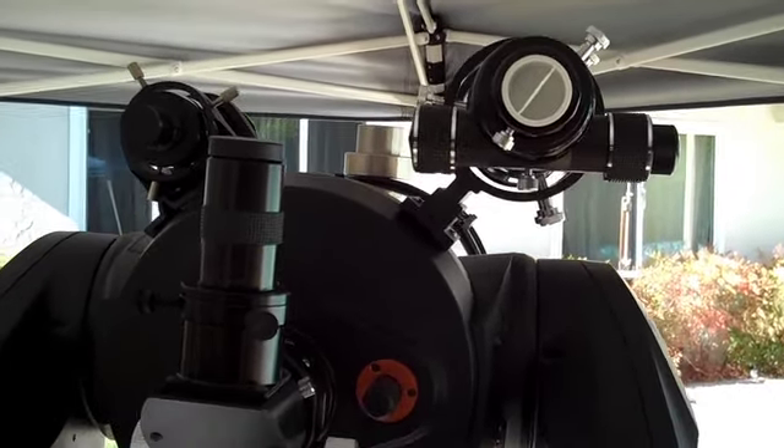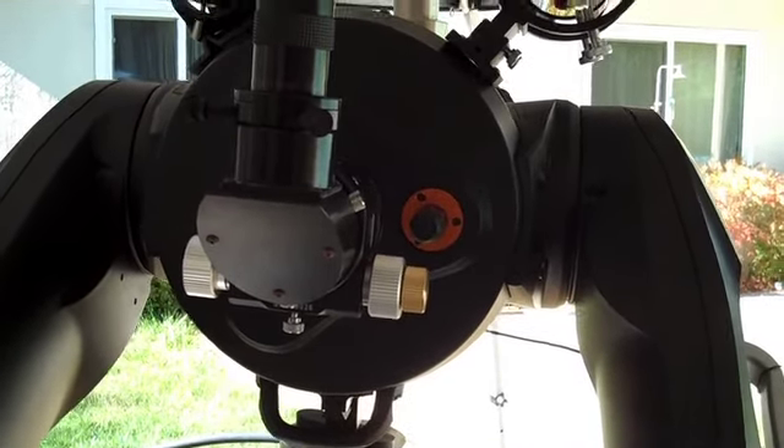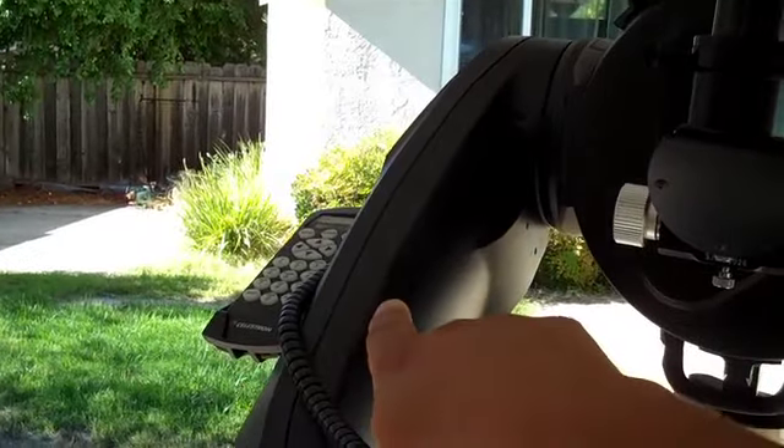Good news is, with the Astrotech on this side, I don't have to worry too much about putting extra balance on there. However, the bad news is I'll definitely have to balance out on the other side over here on this work arm.